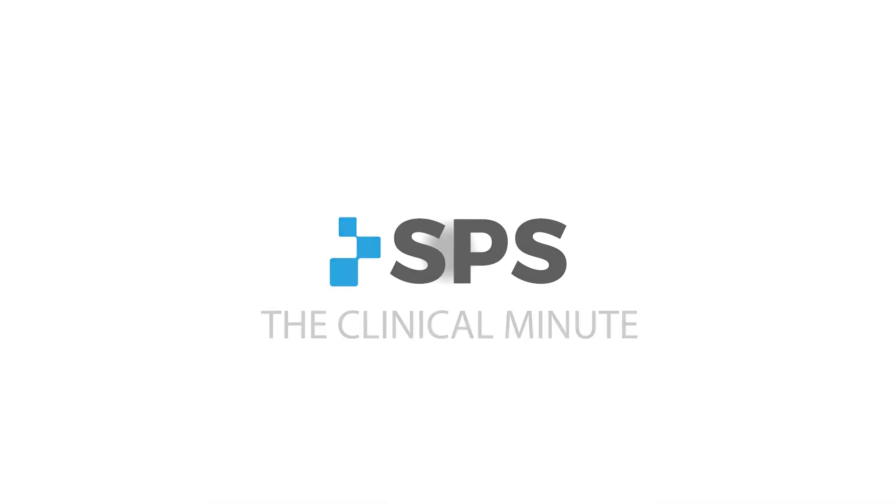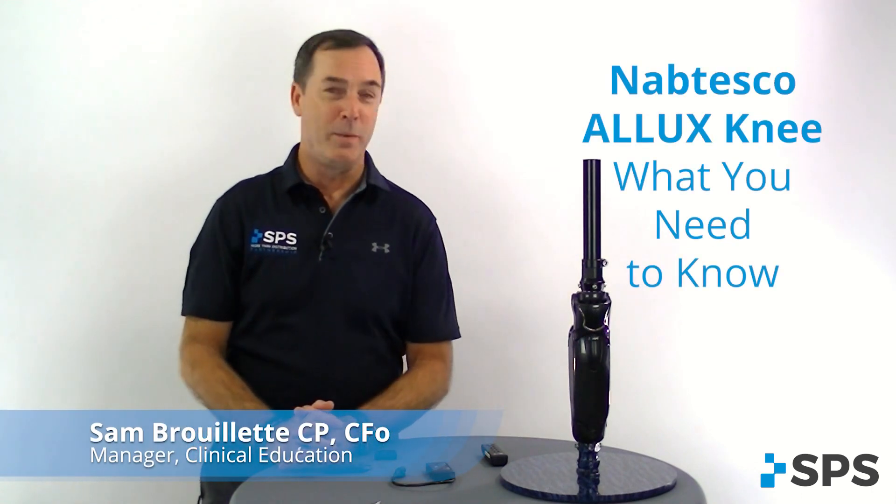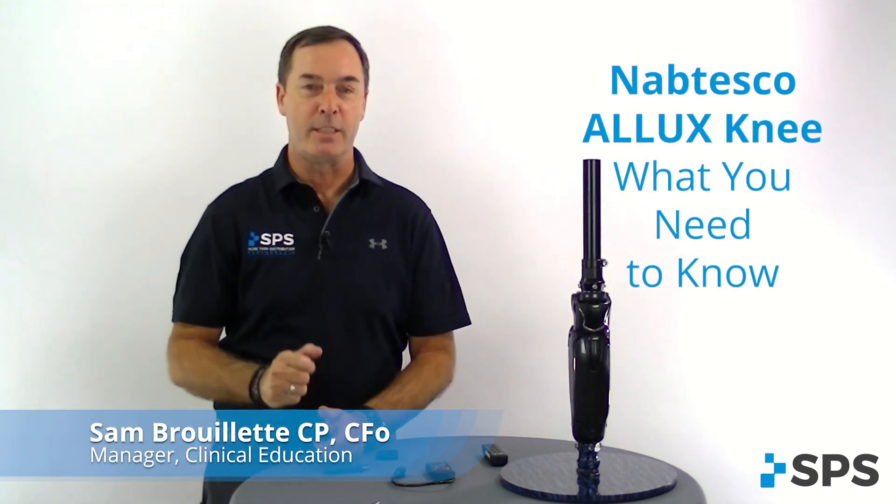Hi, I'm Sam with SPS. Welcome to the Clinical Minute. In this segment, we'll be talking about what you need to know about the ALUX knee to be successful.